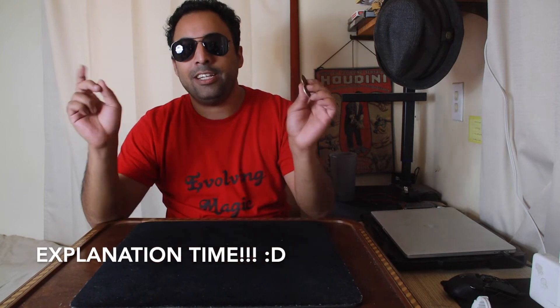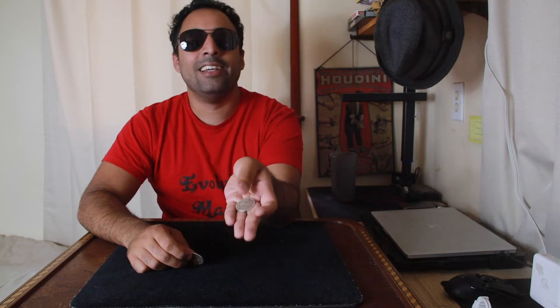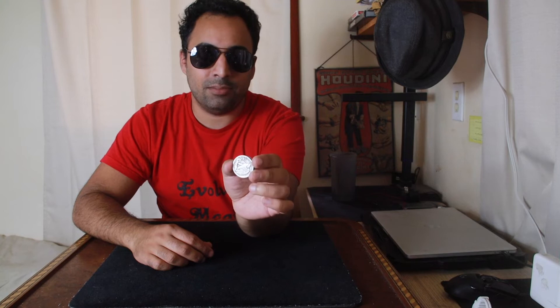Jumping into the routine — explanation time! We have an extra coin: an extra Walking Liberty half dollar. No surprise there. And we have it finger-palmed at the very beginning of the routine. What you can do, in essence, is literally have this in a coin sandwich — this is why people love this trick so much, especially if you do a non-gaffed version. You could shell it and make it work, but there's just something about having a coin sandwich that makes it so great.